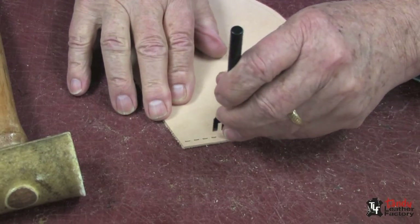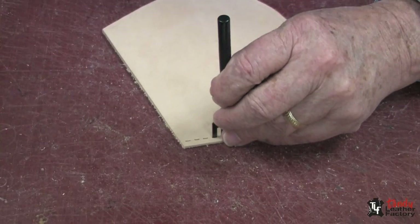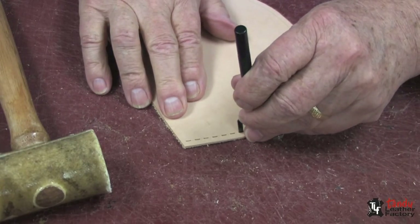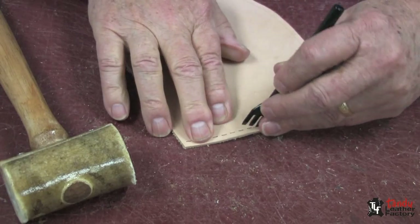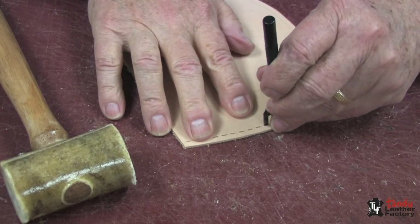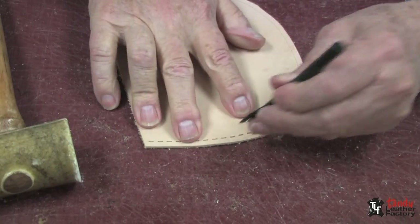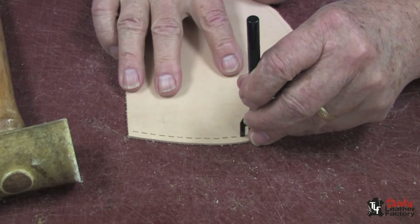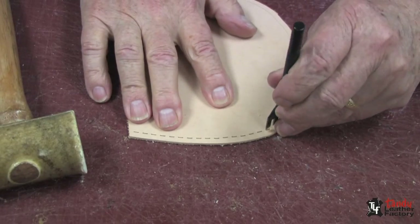Next, I will use a hand punch to punch exactly on that line, depending on if I'm going to use lace or thread. I will select the proper size for the thread or lace that I'm going to use, and I'll punch while it's nice and flat, as you can see.